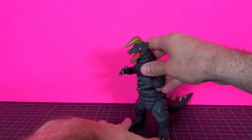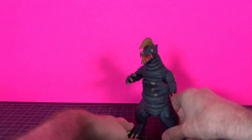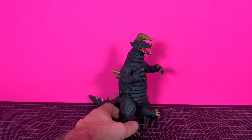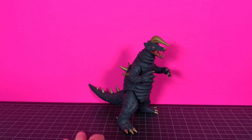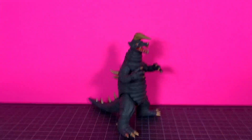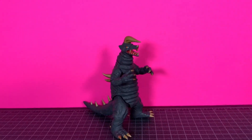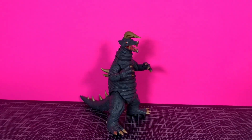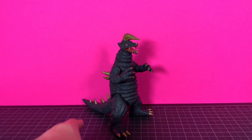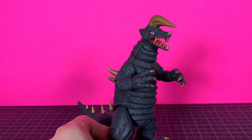But overall, I think this guy looks phenomenal. I think the proportions look good and they did a great job. That's what you want to see from an exclusive. Just a good job overall — because they are a little more pricey. It looks really cool. Great job there, Tamashii.